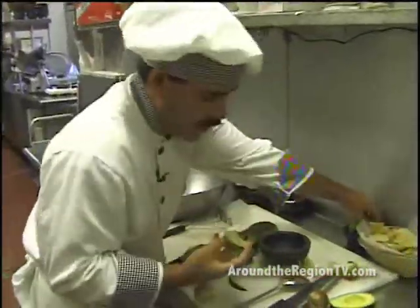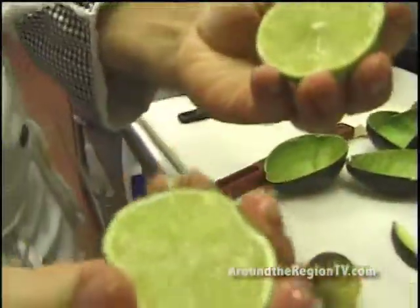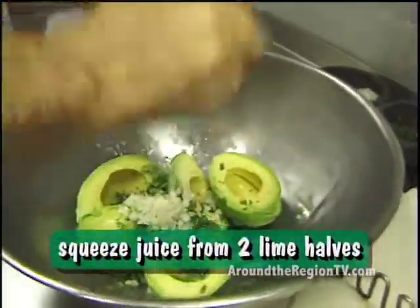And the next thing, use a nice and juicy lime. Remove any seeds. Squeeze it in there. For three avocados, put in about two halves of squeezed lime.